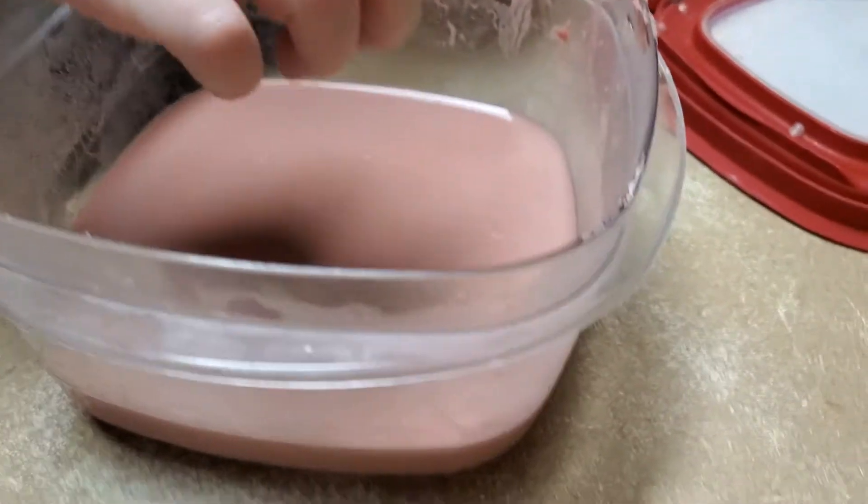Is it solid? It is solid. I thought that was the bottom — that's solid.